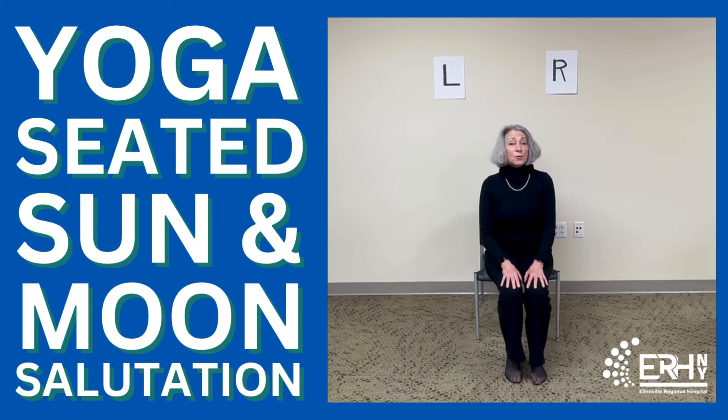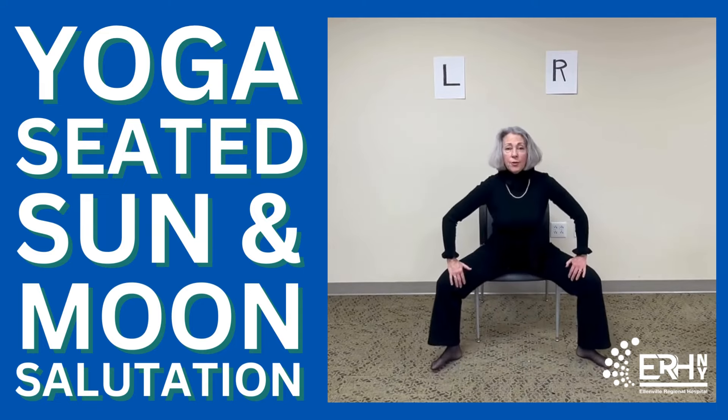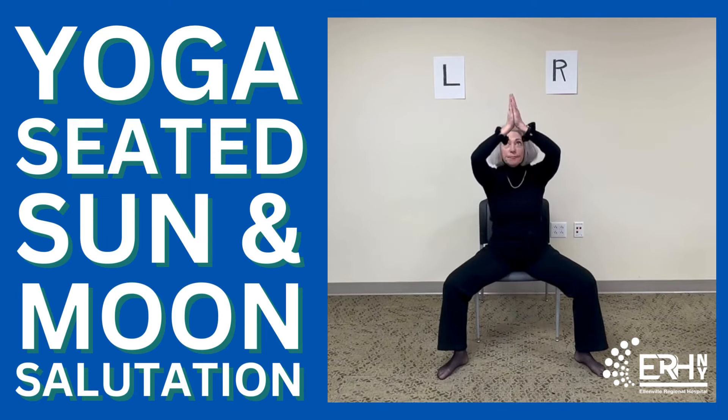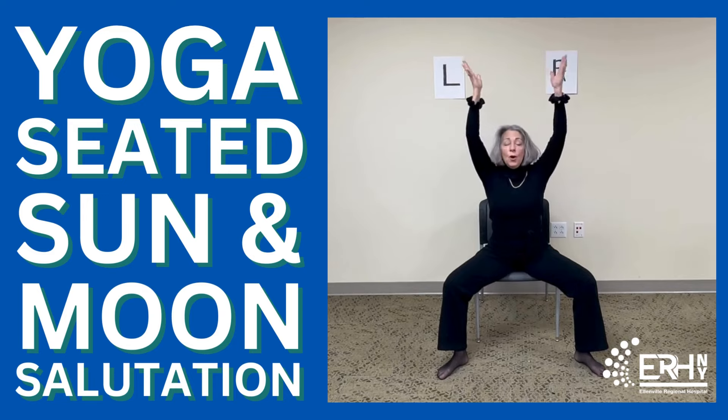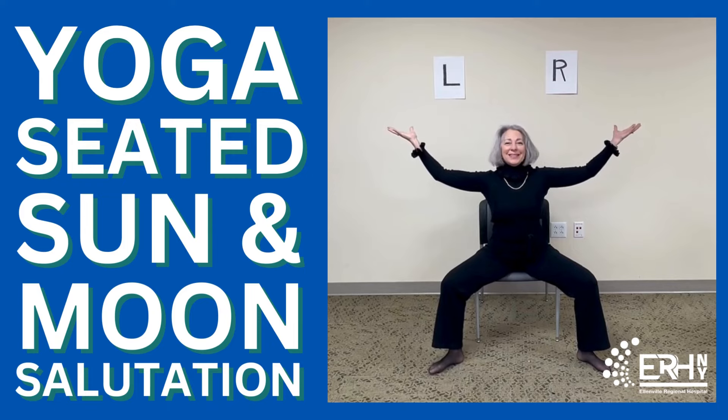Now we're going to move into moon salutation. Just open those feet a little bit wider. Hands come to heart. As you breathe in, let the arms float up. Exhale, open out into goddess pose — so we're holding the world in our hands. One more breath.